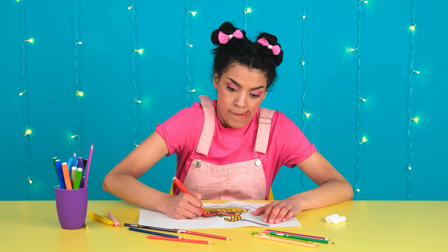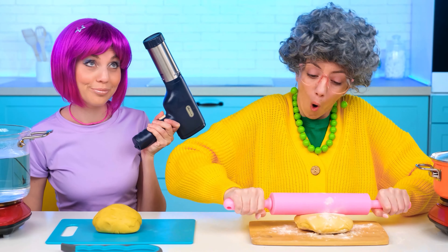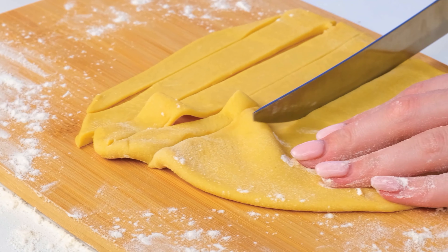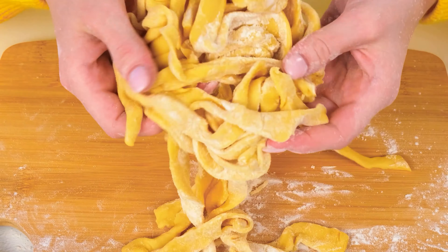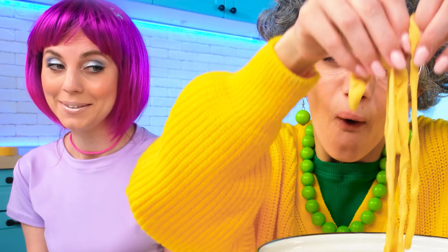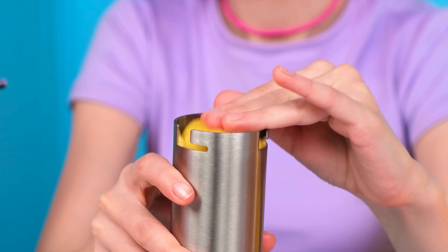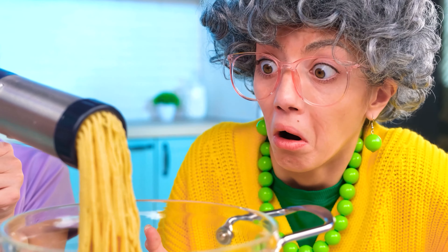I want spaghetti! What could be simpler? I have everything loaded! Here's my rolling pin — now I roll out the dough into a thin layer, cut it into stripes, sprinkle a little flour, and the spaghetti is ready! It's time to boil it! What's your new thing? Look — this is a miracle of science! I fill the dough and it makes spaghetti by itself! Everything is almost ready — I immediately send them to cook!